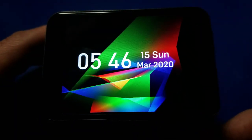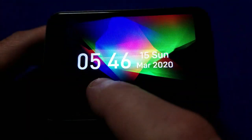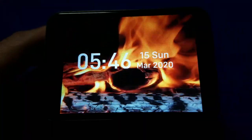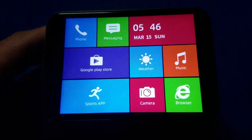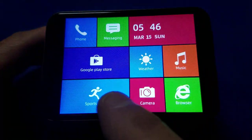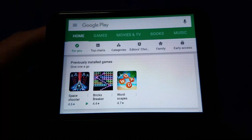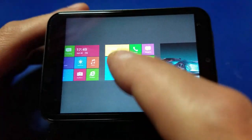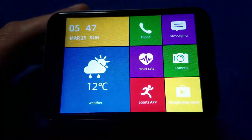You also have a whole slew of options when it comes to your watch face. This one lets me move my finger around and it interacts with the background — pretty neat. There's one with a flame, which is nice on a cold day. And then there's one with a bunch of tiles, kind of reminiscent of a Windows Phone UI, so you can tap and go directly to the Google Play Store. Just hold down for a second and you can rotate and pick different types of watch faces.